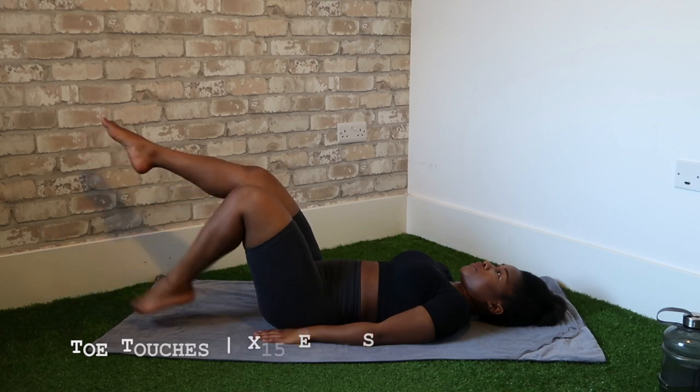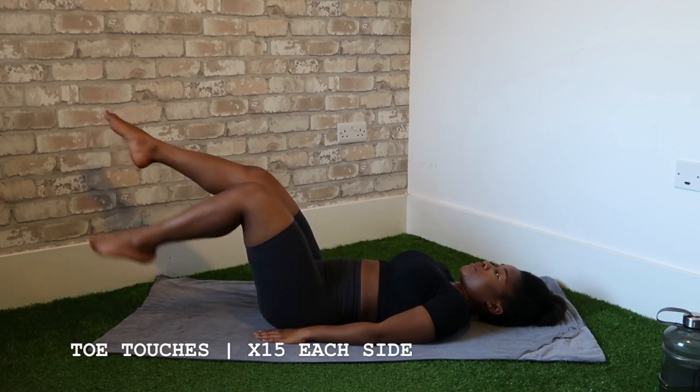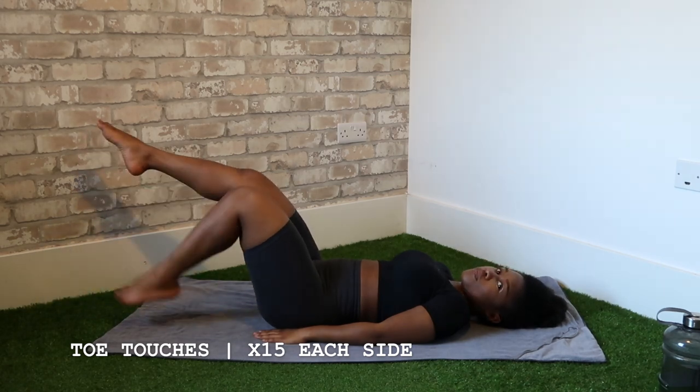Next up is the toe touches. How you know you're doing this correctly is that from the moment your toes are up to the moment they tap the ground, your lower ab muscles are literally engaged the entire time.